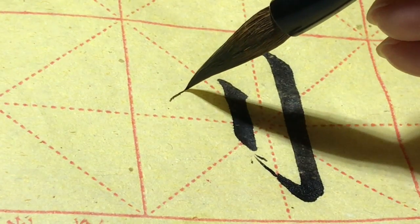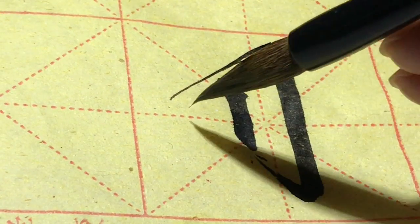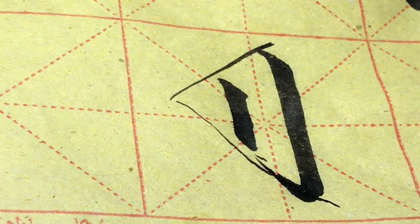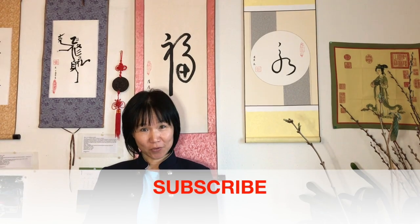Et là, sens ici, l'équilibre. Équilibre. Li dao pa. Li dao pa. C'est bien pour nous dit.